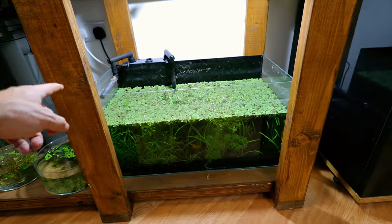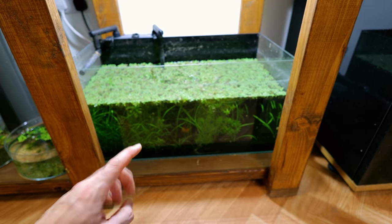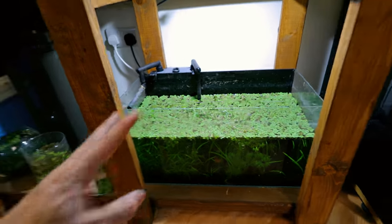The filter's not running at the moment — it went a bit wrong — but the substrate is very, very mature. I'm going to use the substrate and the tank, but I don't want a black background on it.